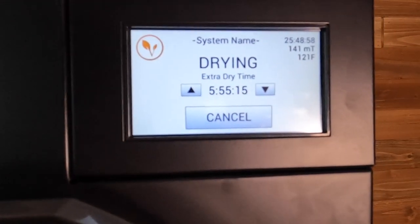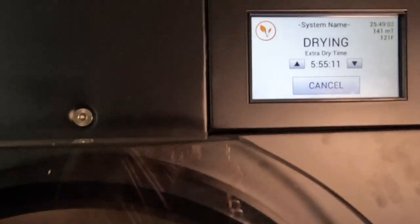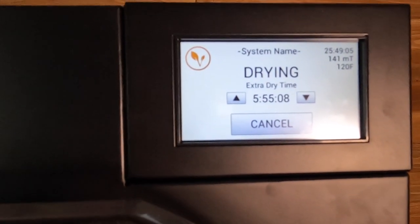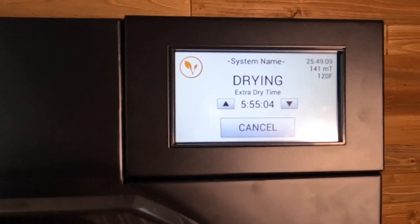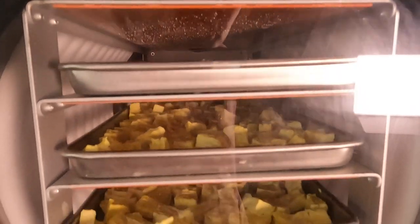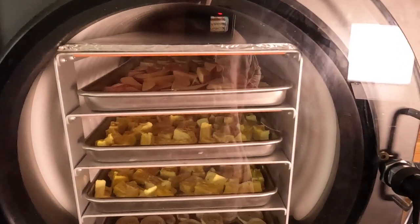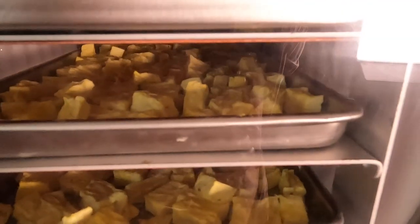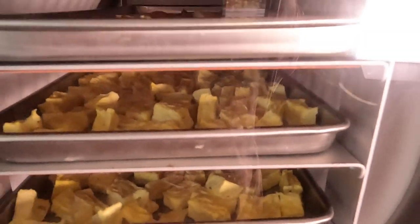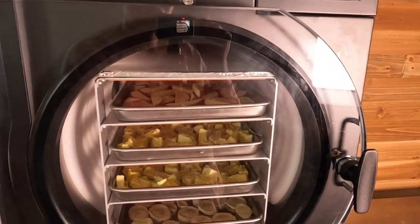Just to give you guys an update — we are at the 25-hour mark of these being in the freeze dryer. We're in the extra dry time. I had it set for seven or eight hours, so we're about two hours into the extra cycle. They're looking nice and dry. I am not quite ready to take these out yet. I might do a test and see if it seems like all the moisture has been removed, but just wanted to give you that update and we will go from there.